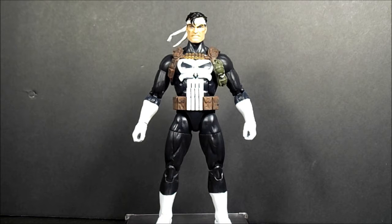What's going on family — back again here with the Walgreens exclusive Marvel Legends Punisher. They have this guy supposed to be with the Spider-Man Absorbing Man build-a-figure wave.